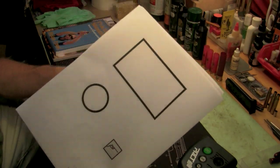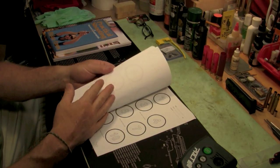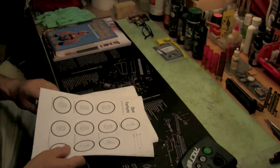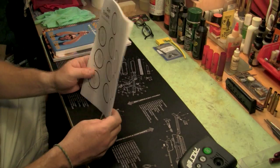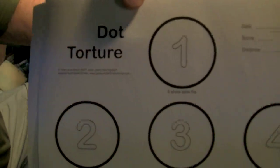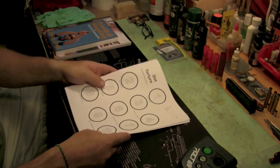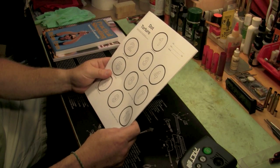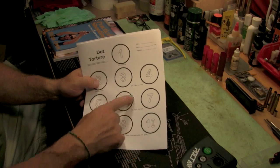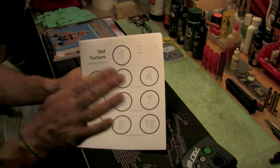Pistoltraining.com has all this stuff — highly recommend the website. It's really good and there's no nonsense. The other drill is called the Dot Torture drill. You simply print out the target, which has ten circles on it. Set this up at three yards and you can move back. You can also replicate it using three-inch diameter circles and set it up at five or seven yards. I'd start real close and move back as it gets easier. When you're nailing it at a high percentage of hits, move back and make it more challenging.